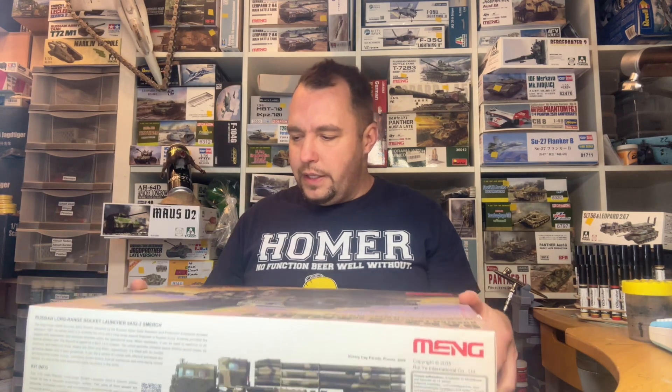Dann haben wir hier eine Tüte mit ganz, ganz kleinen Kleinteilen – das gehört wohl zur Radaufhängung. Ich lasse sie jetzt drin, weil wenn ich die aufmache, fliegen sie nachher im ganzen Karton hin und her. Dann die Raketenstartbehälter: wir haben hier diese Tüte mit den Mittelsektionen. Die sind auch schön gespritzt und haben hier noch so ein erhabenes Detail, weil dieses Rohr wahrscheinlich kein direktes Rohr ist, sondern aus Flachstahl zurechtgedreht und dann verschweißt wurde. Davon haben wir ganz, ganz viele.